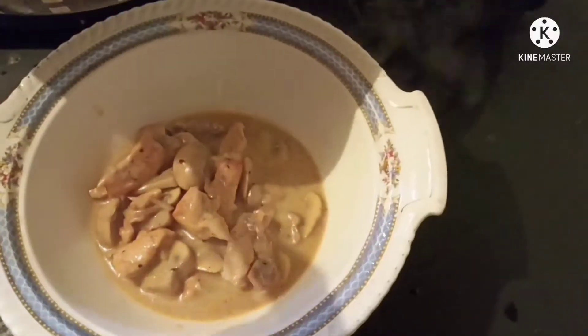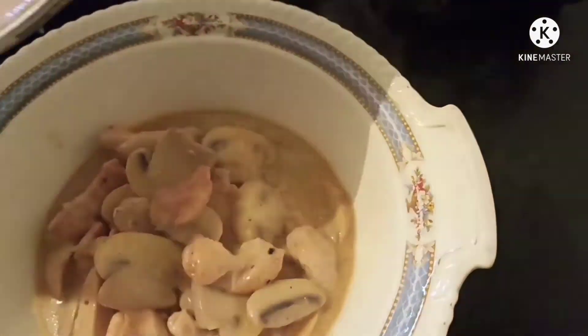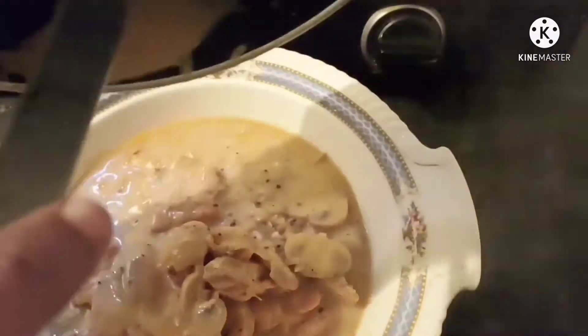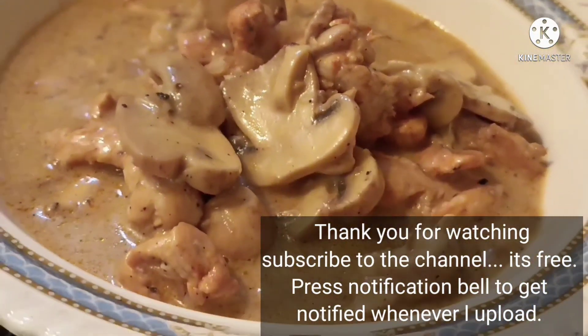Chicken Stroganoff is ready. Take it down in a bowl and serve it hot — you can have it with plain rice, pasta, or bread. If you like the recipe, please subscribe to the channel.